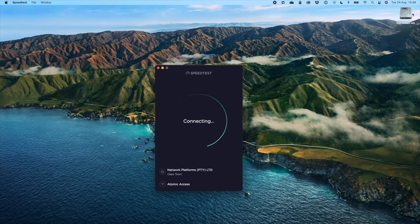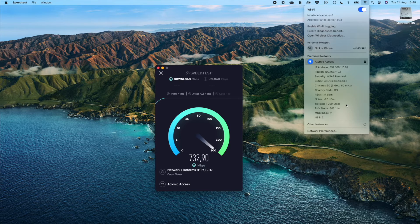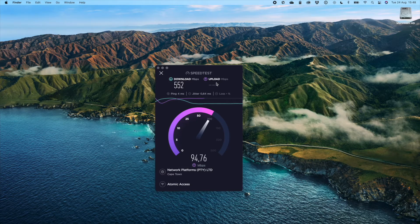Now moving over to the Wi-Fi speed tests. My transaction rate over Wi-Fi is 1200 megabits and I'm on AX Wi-Fi — that's Wi-Fi 6. I'm getting around 500 to 600 megabits, which is substantially faster than the previous Wi-Fi 5 generation. We've seen Wi-Fi 6 throughput of up to 700 megabits, but this is pretty respectable and a good illustration of Wi-Fi 6 speeds.